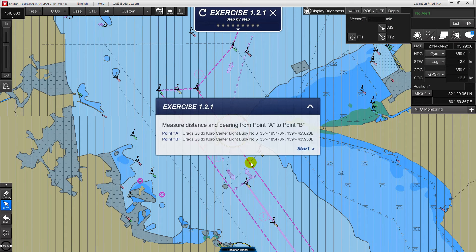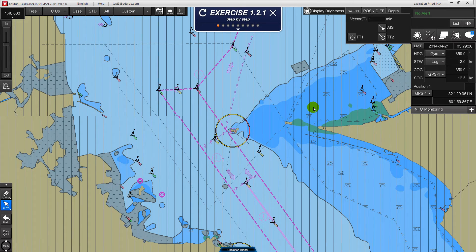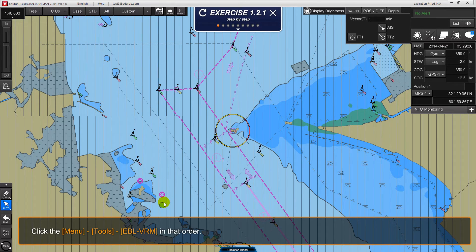You can take both training and exercise, and this can enhance your learning. Access this via menu, tools, EVL, BRM in that order.